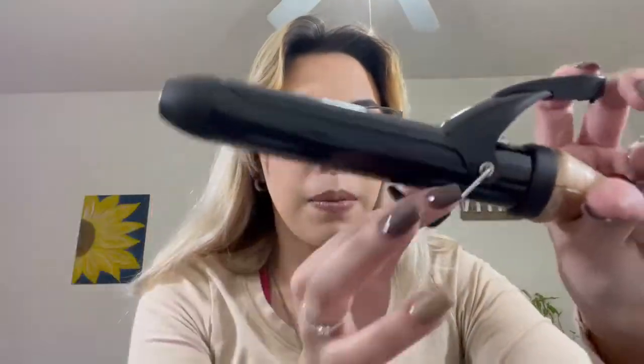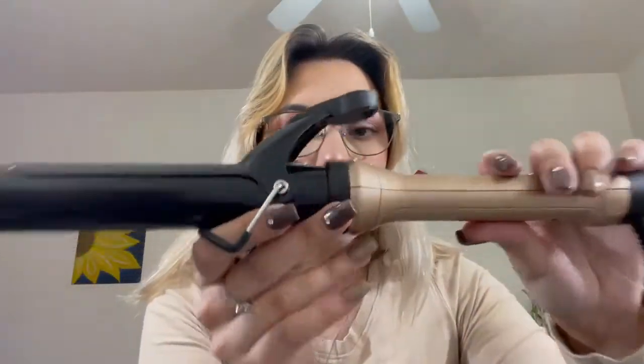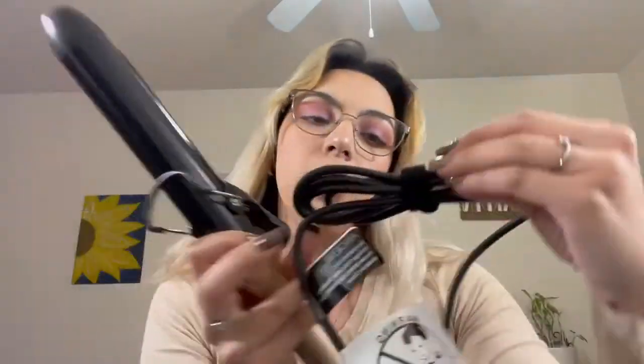Hello everybody, today I am reviewing the Anjanil curling iron. It's a professional curling iron and it's really nice. I haven't opened it yet, so it comes in a very nice box. It comes with a nice clip and a little mount for your counter, and an on-and-off button.